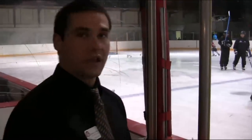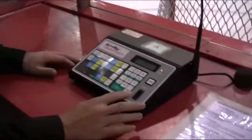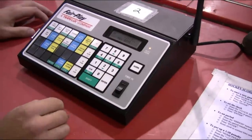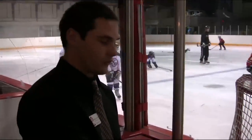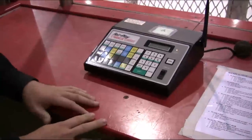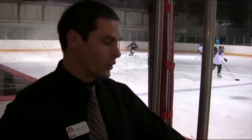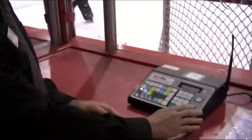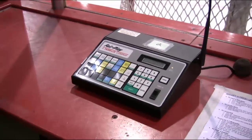Now we'll cover getting the clock started when a game begins, as well as stopping and starting it throughout the game, and turning off the horn at the end of the period. When the game starts and the referee drops the puck, immediately start the clock by flipping the time-in/time-out button up to the time-in position. Once the game is going and the referee blows the whistle, immediately flip the button down to stop the clock. Start it again as soon as the referee drops the puck. At the end of the period, the horn will automatically sound as long as the auto horn light — a yellow-orange light in the top right — is turned on. To stop the horn, flip the timer button down again.